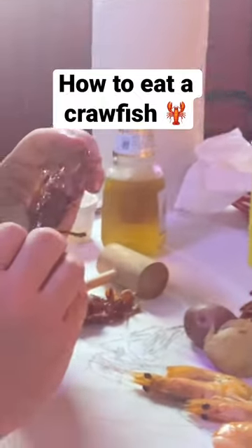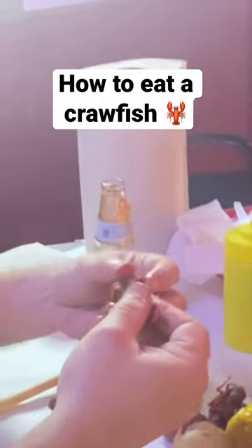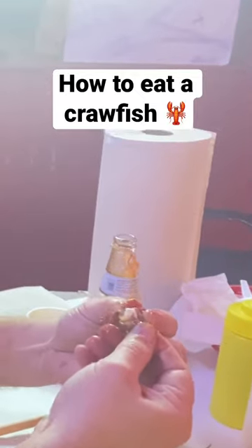You take the tail off here, you pull the tail off like that, and you take the head.